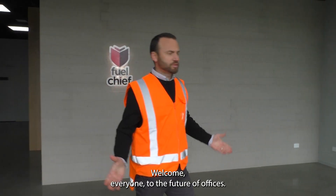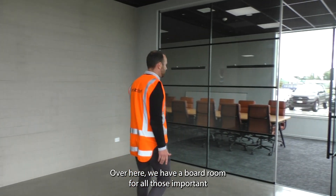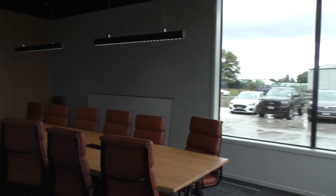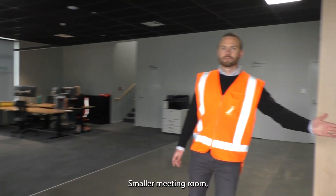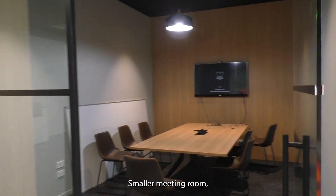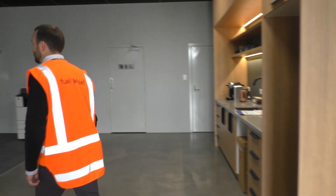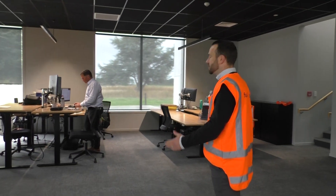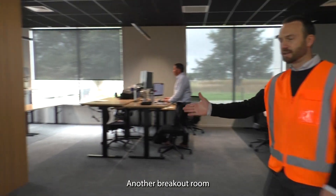Welcome everyone to the Fuel Chief offices. Over here we have our boardroom for all those important meetings, a smaller meeting room, some of the staff, and another breakout room.